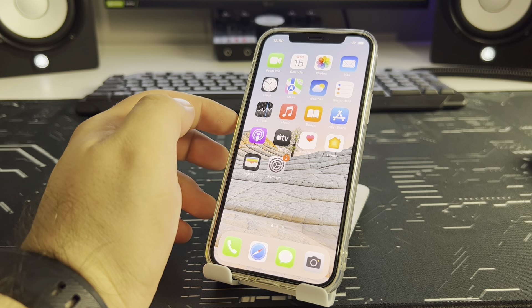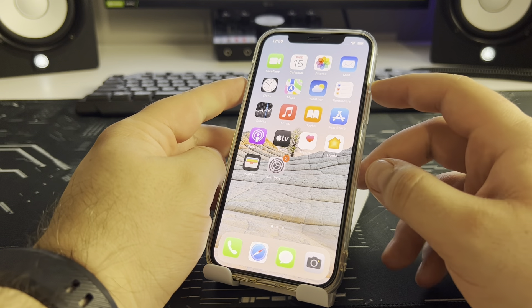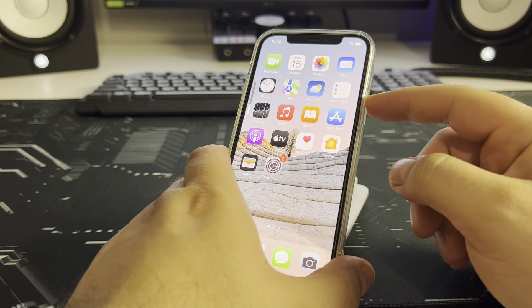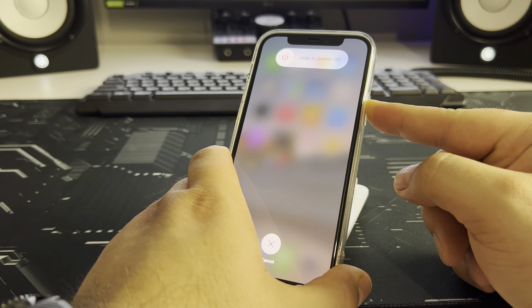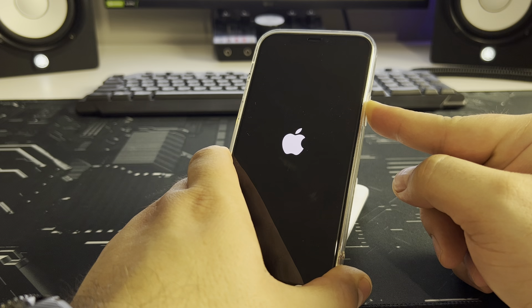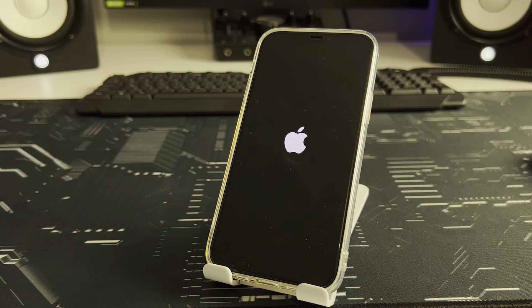Then press and hold the power button until the Apple logo appears — approximately 5 to 10 seconds. Press volume up, volume down, then press and hold the power button until you see the Apple logo.